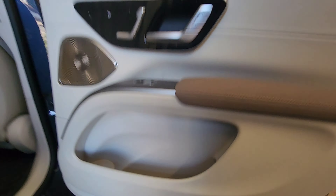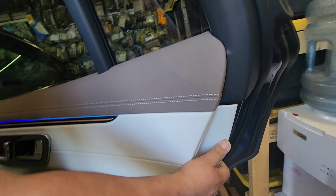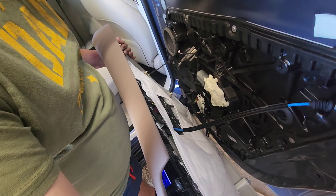Once you have them out, the entire door panel should come out. You start it from the bottom, lift it up, and the door panel comes out. Be careful — there are a lot of wires here.